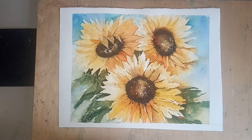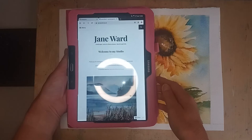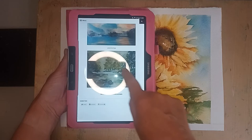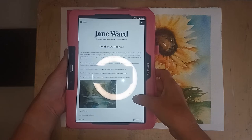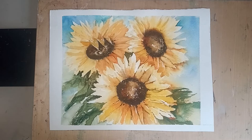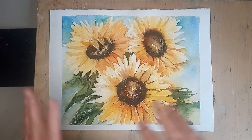It's www.janeward.co.uk. You come to the page, then go to menu or just scroll down to the monthly tutorials at the bottom and click on that. That gets you to the monthly tutorials - I've done quite a few different ones. The tutorials include full step-by-step videos, usually about an hour long, showing exactly how I get from the beginning through to the end. I also send a Word document by email with full written instructions, photographs, and the materials list.